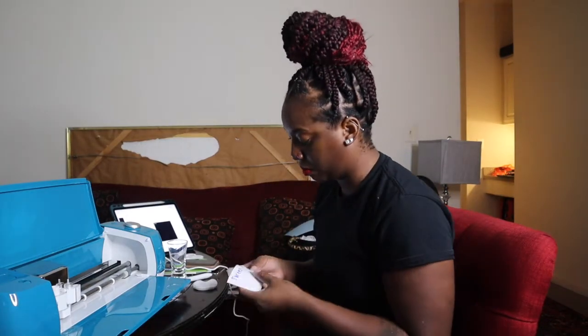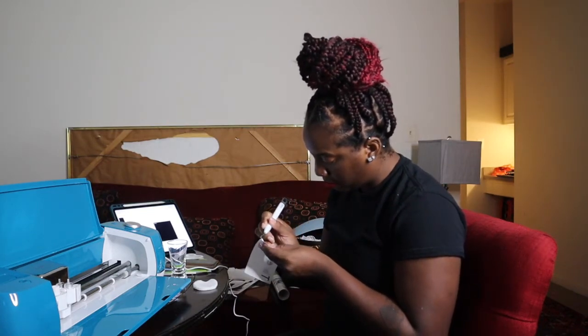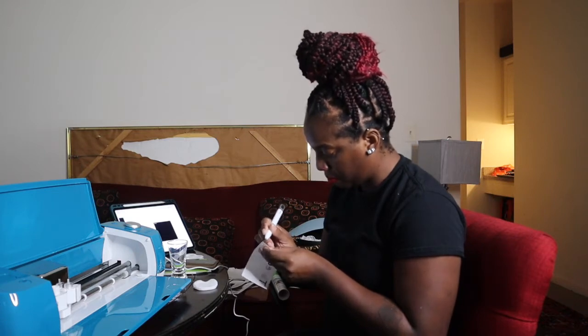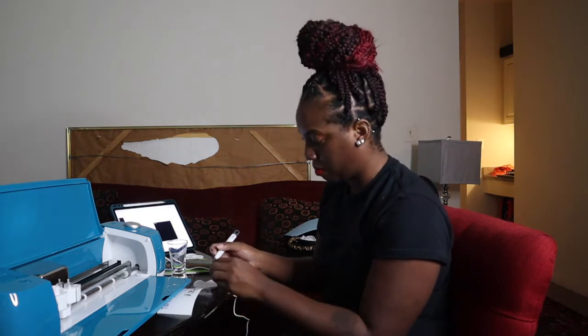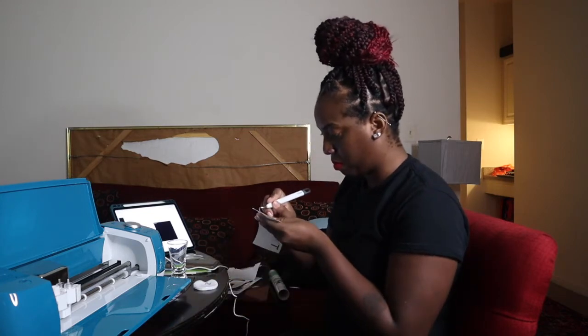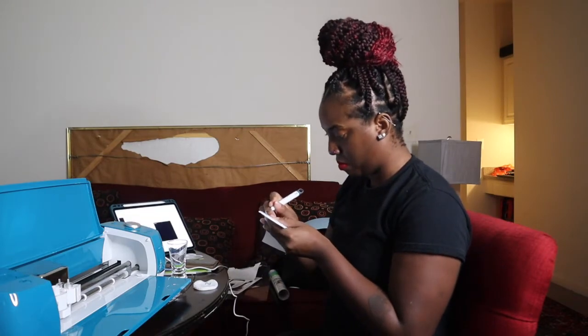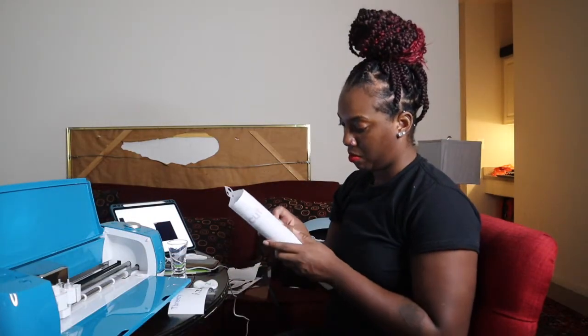Here I'm peeling off the vinyl. I have to peel the excess off first, and then once I finish that I have to weed out the pieces I don't need — like the spaces in between the letters. For example, I put 'T Breezy' on my shot glass, so the B obviously has gaps that need to be taken out, and the E's, and so on. It took me a minute but I finally got the excess vinyl off.